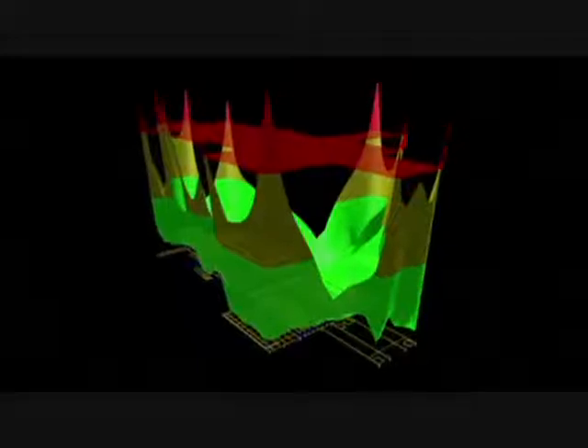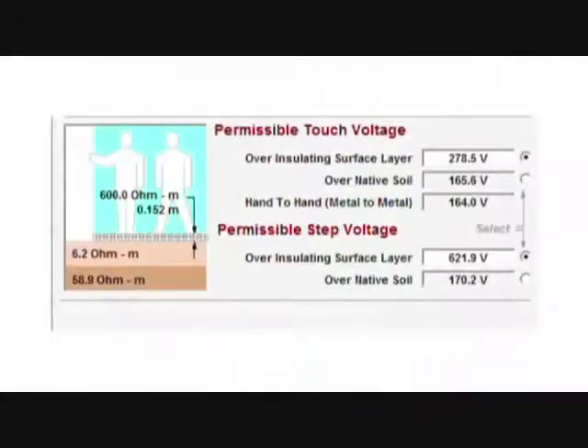Extending the area of our ground grid, or placing ground rods and wells around the substation, better dissipates fault current. In this example, after running an initial ground grid calculation, the step and touch potentials in the substation are above permissible levels.